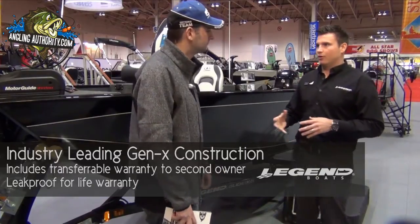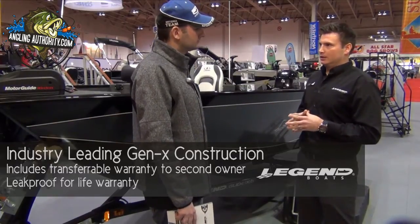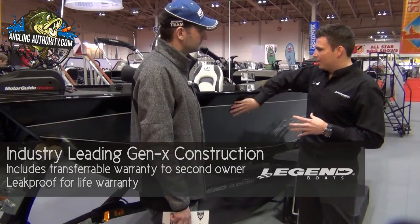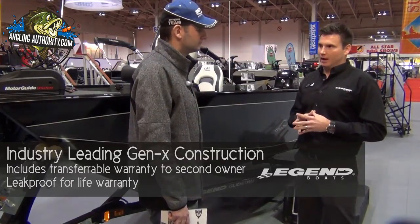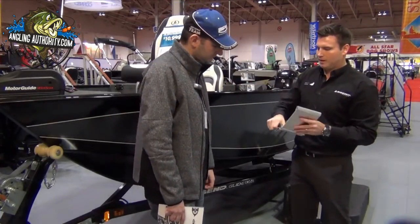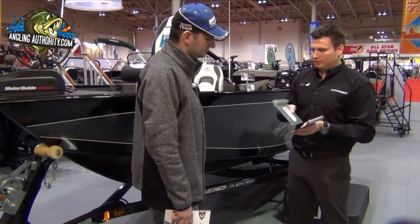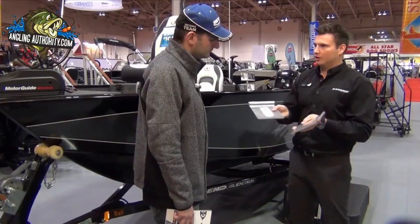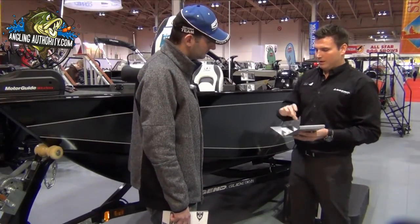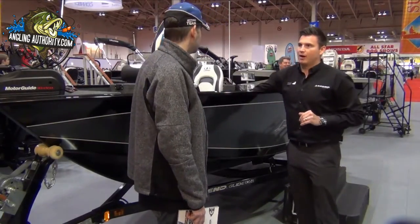It's actually now transferable to another owner. A lot of other competitors will have lifetime warranties on the main seams of the boat, but the bow area will be prorated or limited lifetime warranties. This entire boat, everywhere on the boat, is guaranteed for life. We've eliminated the unnecessary side seam that several other welded manufacturers are using, where they simply take two pieces of aluminum and butt weld them together. This can really decrease the strength on either side of that weld, where you could have some tears and splits — a common concern with a welded hull. But at Legend, with that extrusion, we've eliminated that concern and offer a lifetime warranty everywhere on the entire boat.